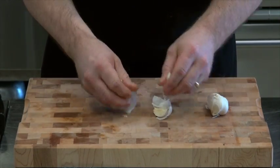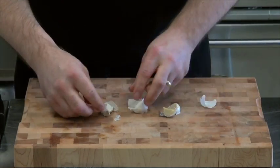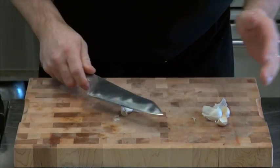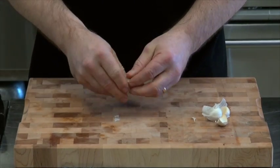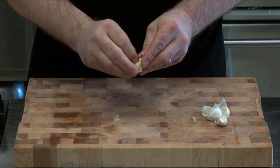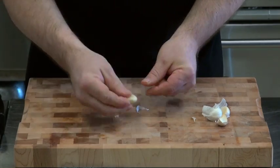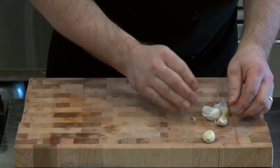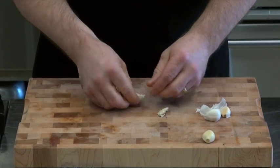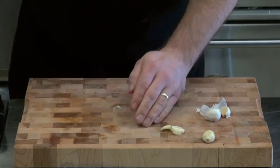Open all these things up here — all these little cloves, let's just deal with four of them. There are a lot of ways you can do garlic. You can take your knife, squish it, and peel it off. There's one. When you squish it, all that junk just falls right off. There you go.